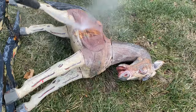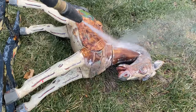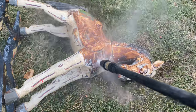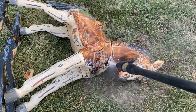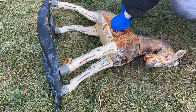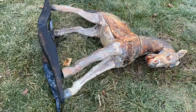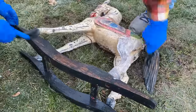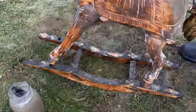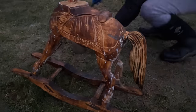This was so satisfying — taking the pressure washer to it and seeing all of the natural wood appear. It is so beautiful. The horse just instantly went from scary to not quite as scary, and we were really excited to get all of the paint off and see how beautiful it looked. Just a tip: if you're using a pressure washer, be very careful not to get too close to your wood object because you can fray the wood. Make sure you stay a good distance away.